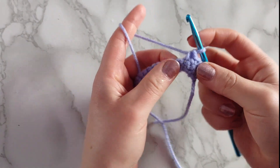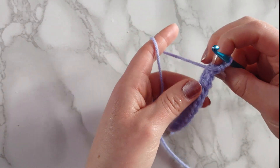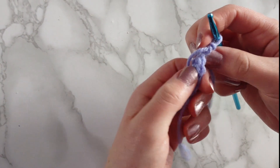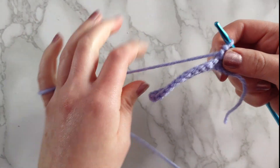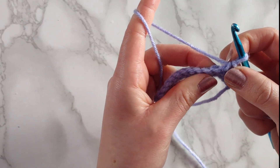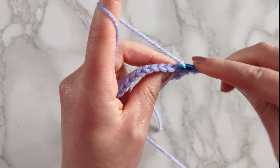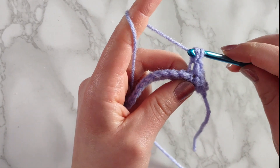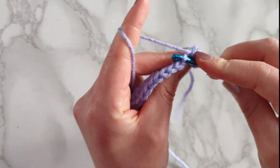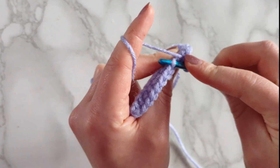Now I'm going to show you some variations you might find in patterns — one being the back loop only. In these V's there is a front loop that faces you when you're crocheting and a back loop that faces away from you. To make a back loop only single crochet, you insert your hook through the back loop, yarn over and pull through the loop, then yarn over and pull through two loops. Doing that again — insert hook through the back loop, yarn over, pull through, then yarn over and pull through two.